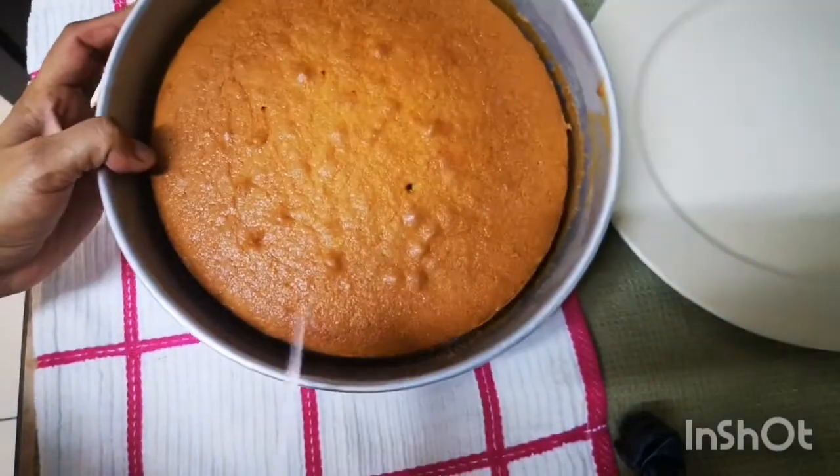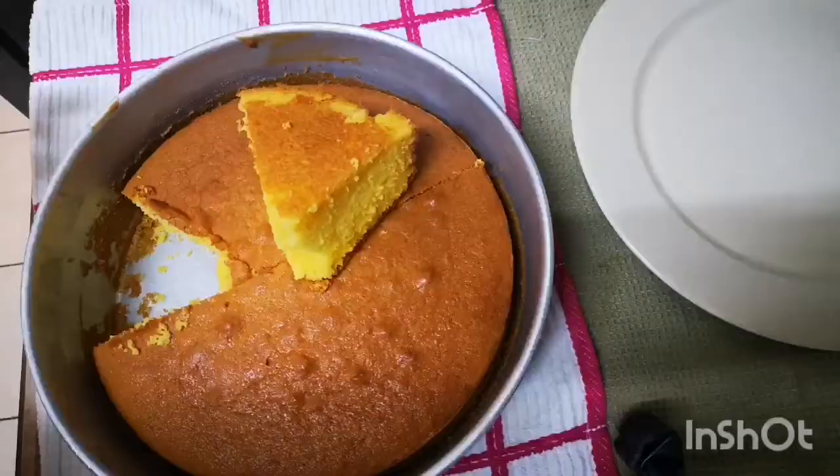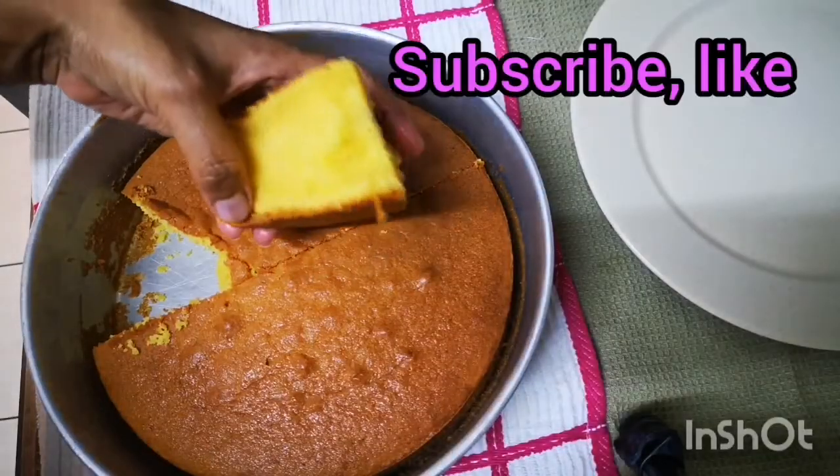Tak payah susah-susah. Saya potong ya. Cuba kita tengok dulu bahagian dalam. Nampak ya. Sangat gebu.